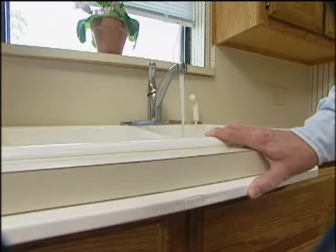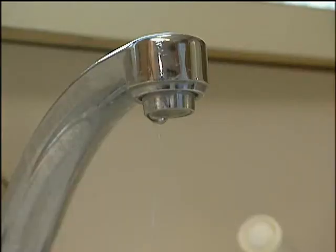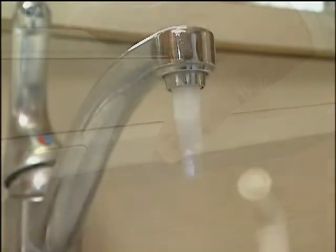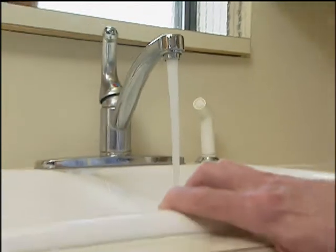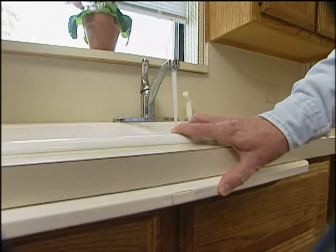We've got a device that you're going to love. It's called Aqualene, and it allows you to operate the faucet without using your hands. It's going to help you to save a lot of money. It'll probably pay for itself in savings over a period of time, and it's a do-it-yourself project. You're going to love it — it's so easy to do.